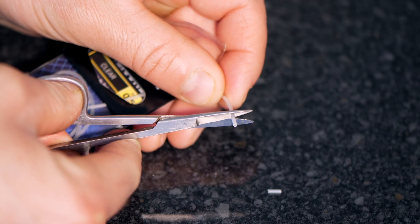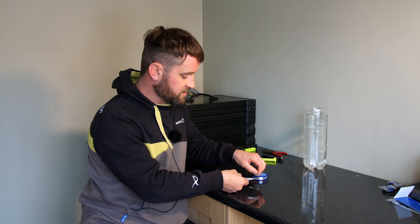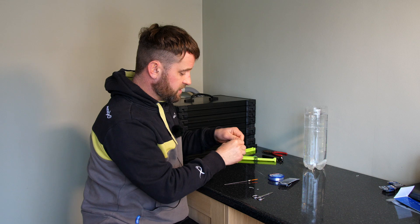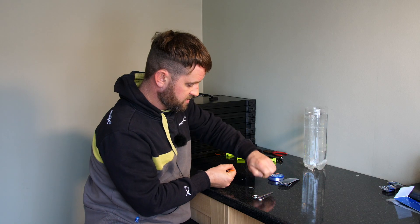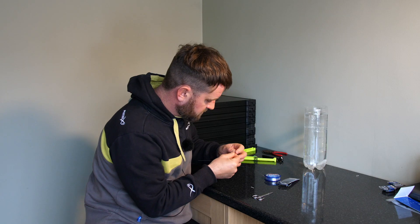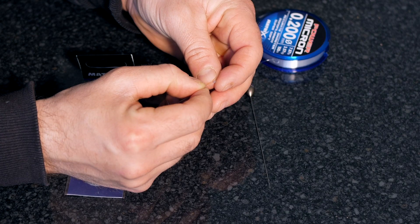One, two, and always use a bit longer one at the bottom — that's just how I've always done it. It looks neat and it hangs over the bottom. Get your line, thread it through the eye on the pole float, and then attach your rubbers: one, two, and then that longer piece at the bottom.